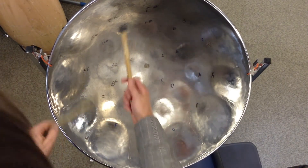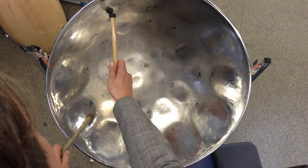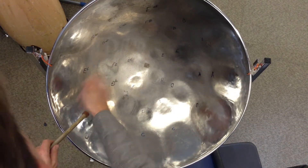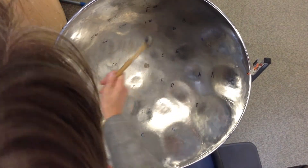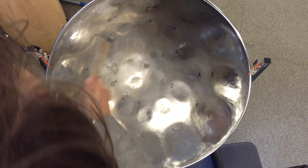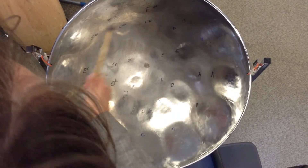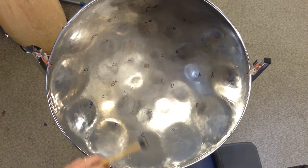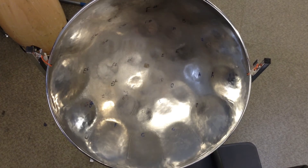So I'll play the whole thing a little bit faster from that bit. Let's start in there.